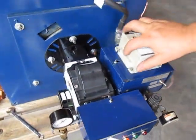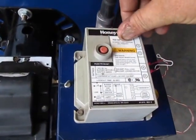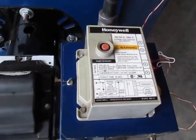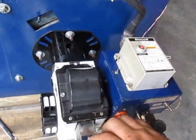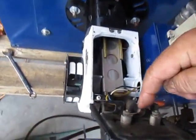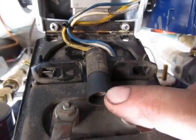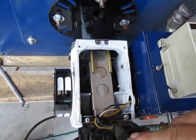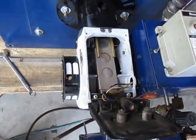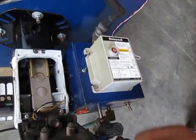On top here is the flame controller — the technical name is an intermittent ignition oil primary. That is hooked up to the double yellow cord which goes over to the electric eye. This electric eye watches the flame up in here all the time to make sure the flame is burning. If it doesn't see a flame, it stops sending ohms back to the flame controller and the button pops up and shuts the unit down.